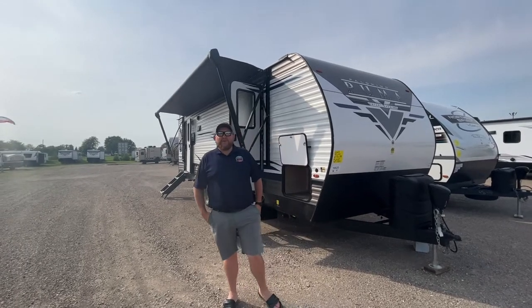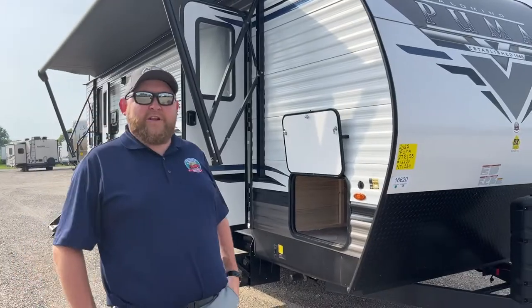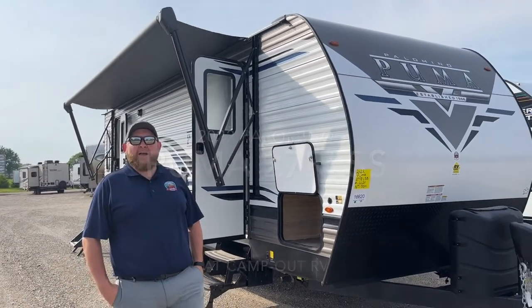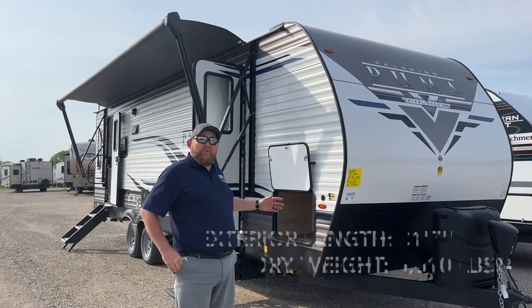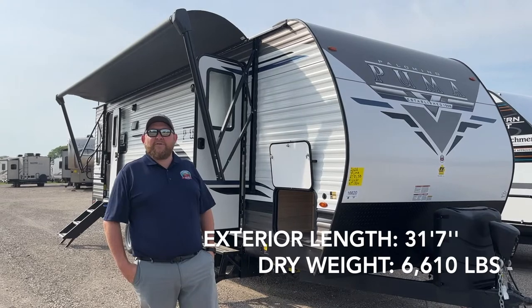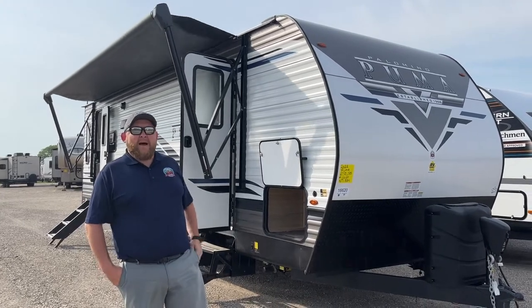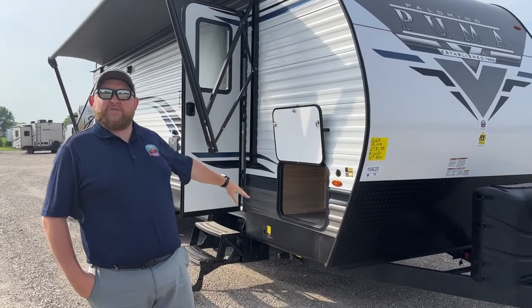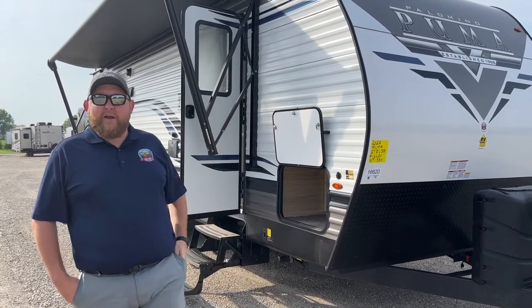Hey everyone, Jonathan Allum here from Camp and RV in Stratford, Ontario. We've got another brand new arrival here for a walkthrough video. It is a 2022 Puma 27 RLSS. This is 31.5 feet overall tip-to-tail exterior length, weighs 6,610 pounds dry weight, and it's a rear living room, front clean bedroom. We're going to give you a nice walk around, check out all the features on the outside and the interior layout as well.